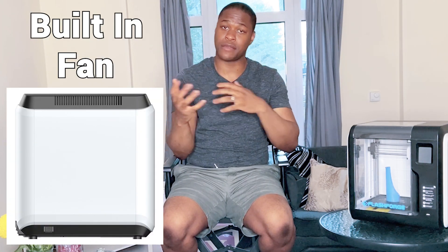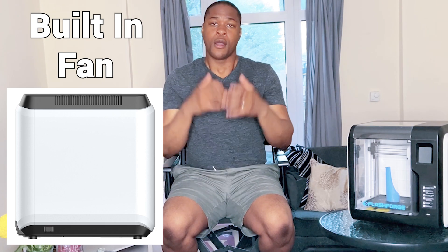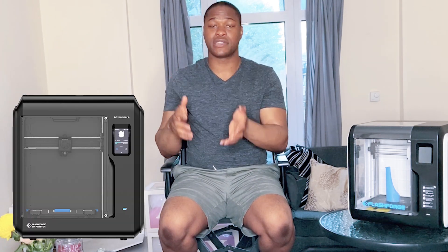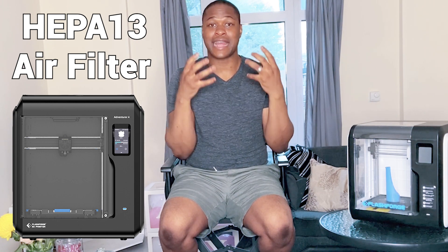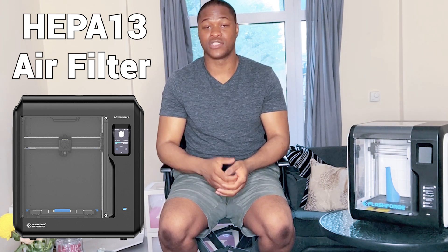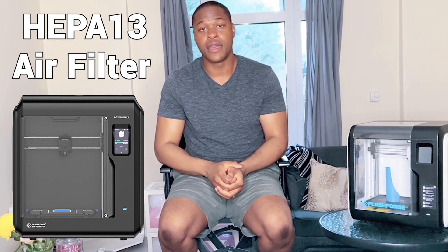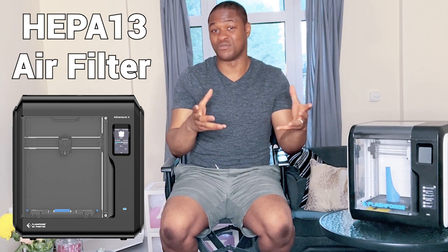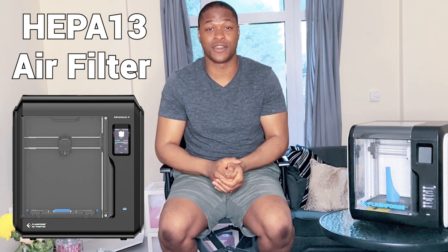The FlashFold Adventure 3 has a fan that blows the air out, which gets rid of fumes within the printer, but it doesn't have a filter. Whereas the FlashFold Adventure 4 now has a HEPA filter 13, which actually filters all the odour and dust particles. As well as having a fan that blows the air out, it gets filtered so you don't smell the odour from printing — which is great, especially since quite a lot of people have printers in their bedrooms.